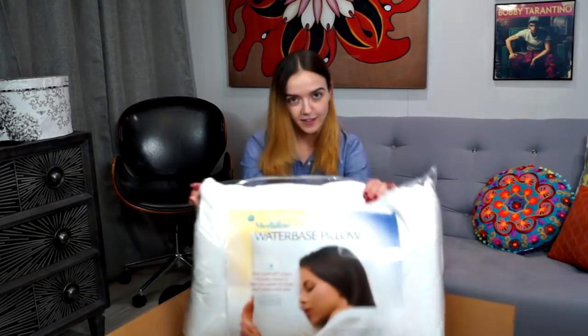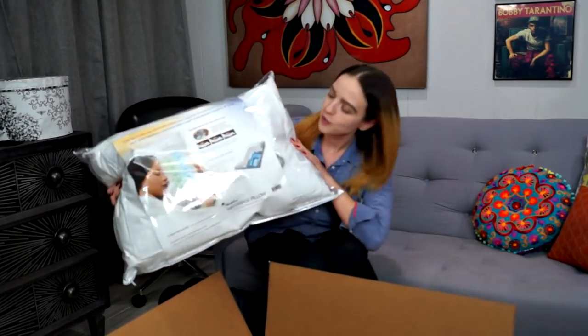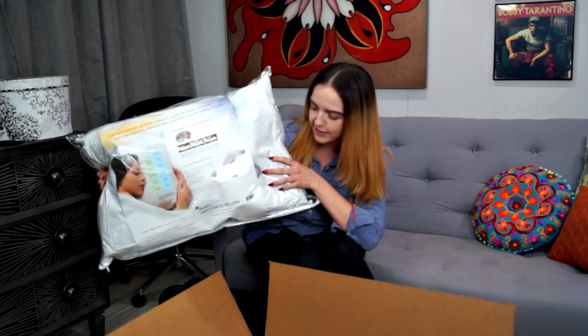As you just saw, this pillow comes in a really large box. Sometimes pillows are folded in half and look a lot more compact, but that's not the case here. So if you're looking for a subtle package, you will not get one. Turning it to the back, you can already see where you would actually insert the water into the pillow. It comes in a nice little pouch that we're going to open for a better look.